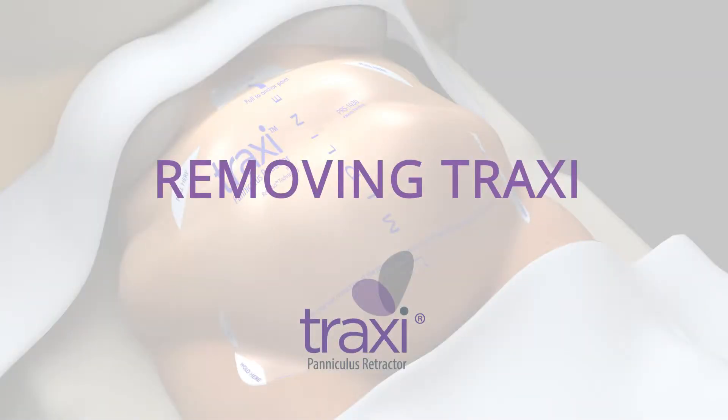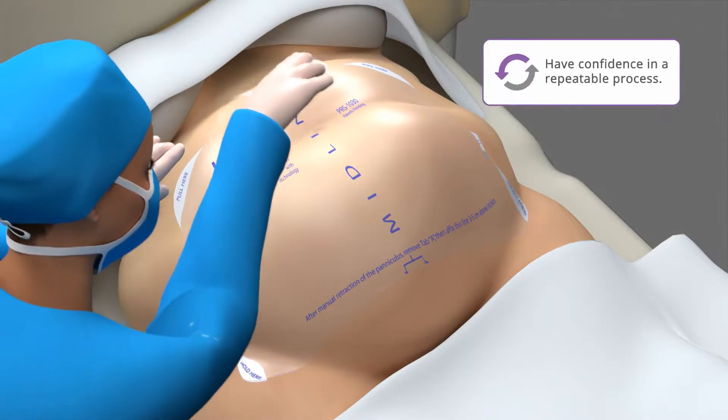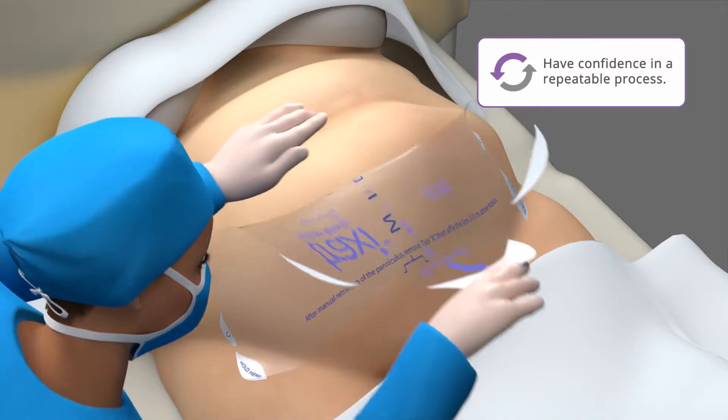Application and removal of the Traxi are both quick and easy. Beginning at the top, peel the Traxi down away from the patient. Remove it slowly while supporting the skin.